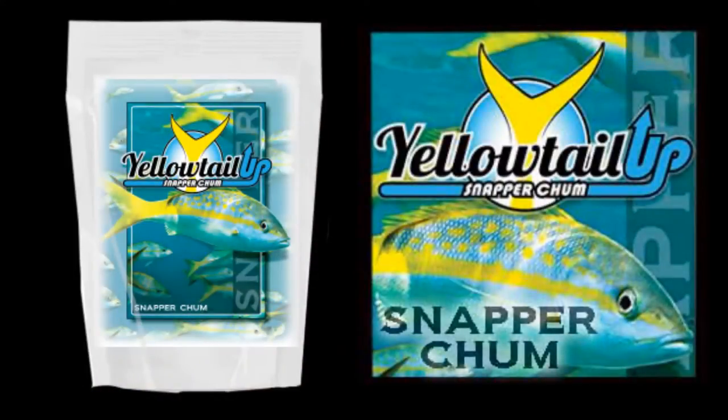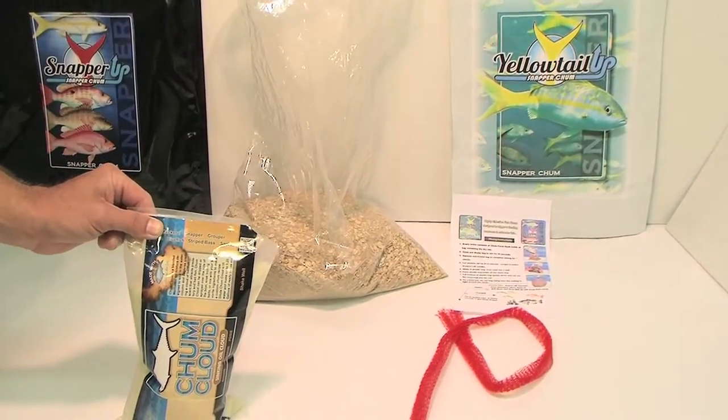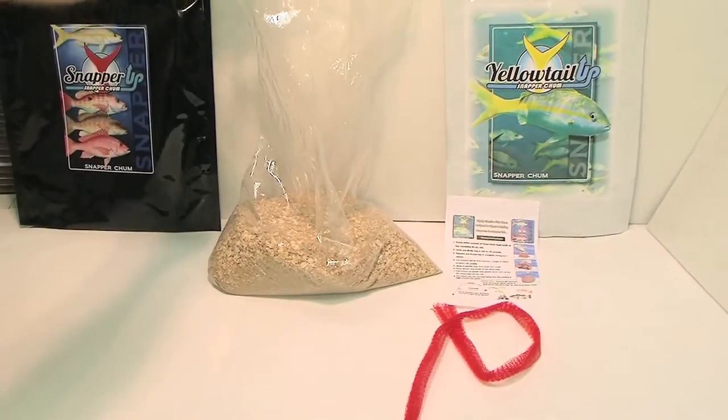Yellowtail Up and Snapper Up are both dry mixes. When mixed with the included liquid chum cloud, they form a gel that lasts up to 90 minutes regardless of water temperature.